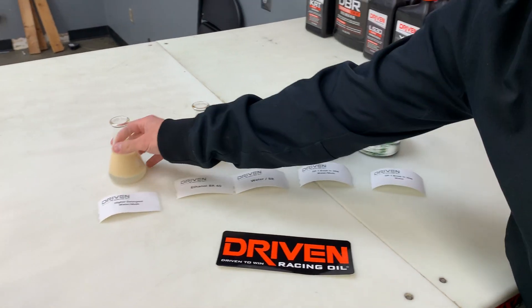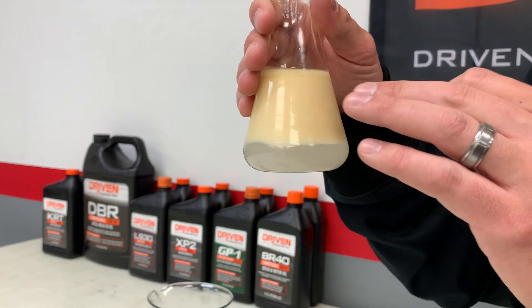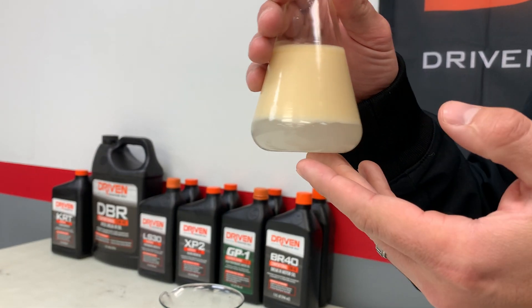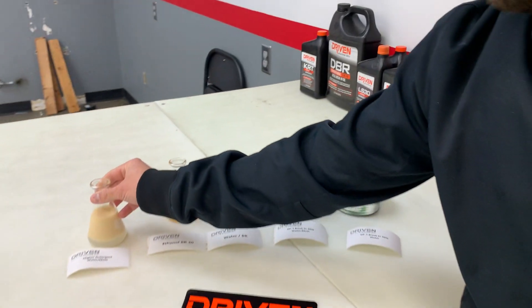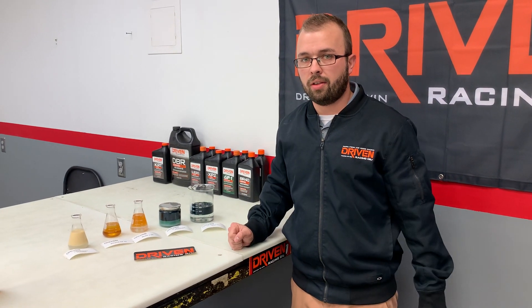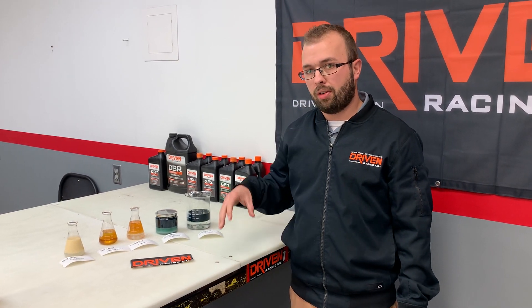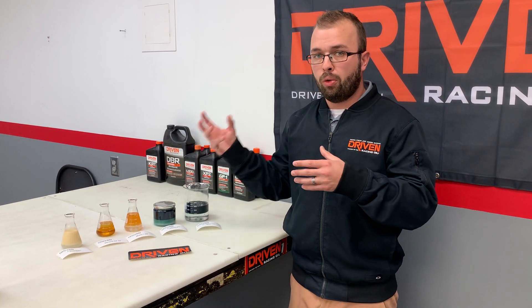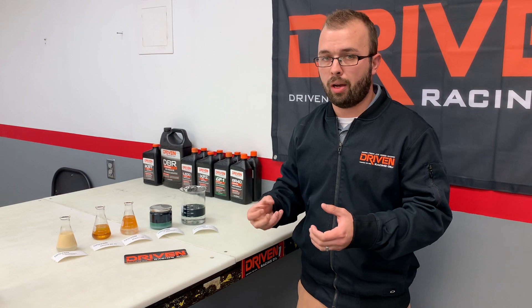Why is this important? Why do you not want complete emulsification? You can see this is ethanol, a high detergent formulation, and water. This has been left overnight and the water has separated out, but it's still completely emulsified with the ethanol. You want it to separate because you want the water or the fuel to flash off, to vapor off. It's not just that the detergent competes with the ZDDP and the zinc — it's also going to be a higher fuel-oil dilution at break-in because you haven't established ring seal yet.